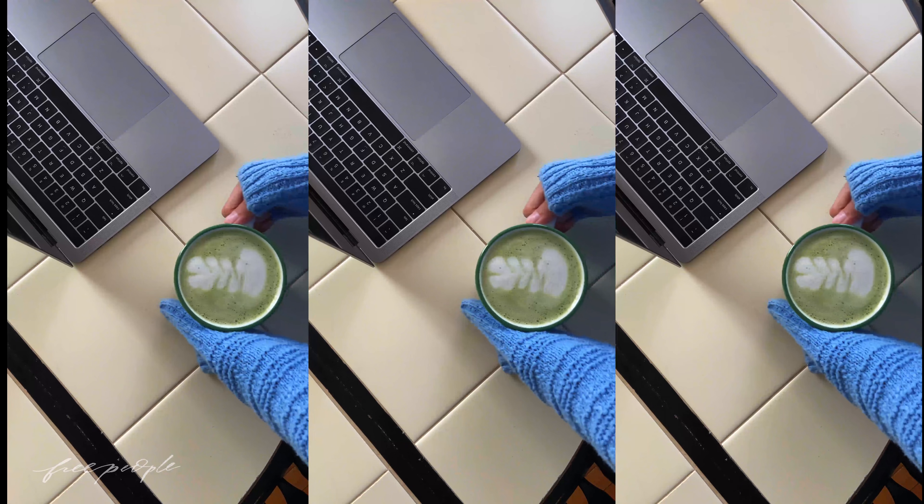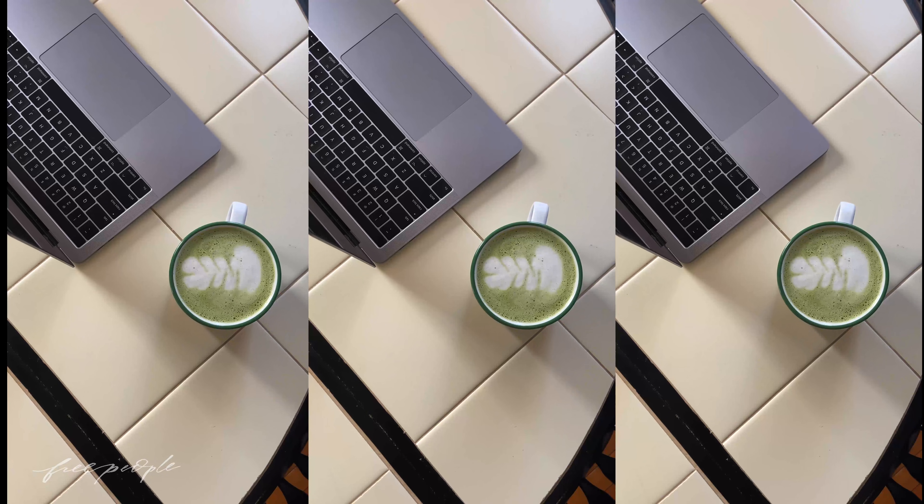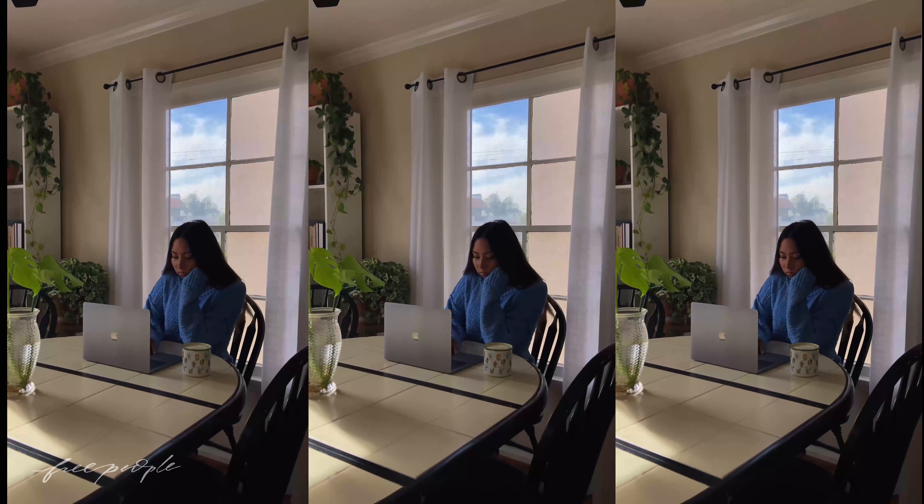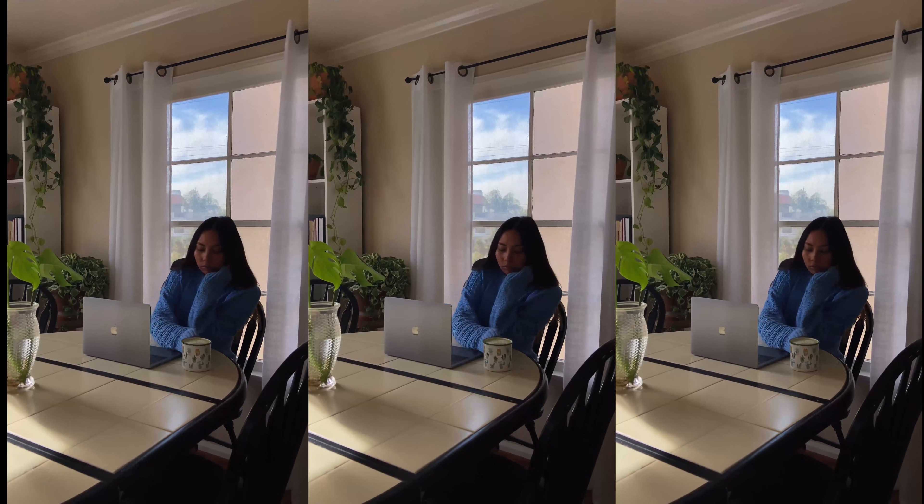I like drinking this while I settle in for work. It makes me feel like I'm working at a cafe rather than at home. I'll finish this right before I'm ready to eat breakfast. That is my morning routine.